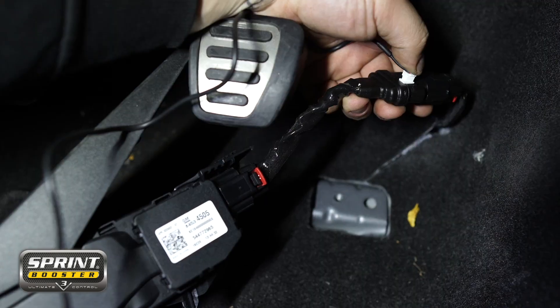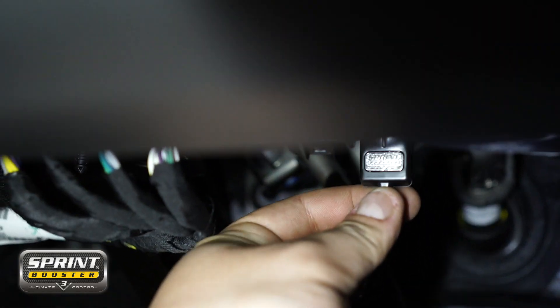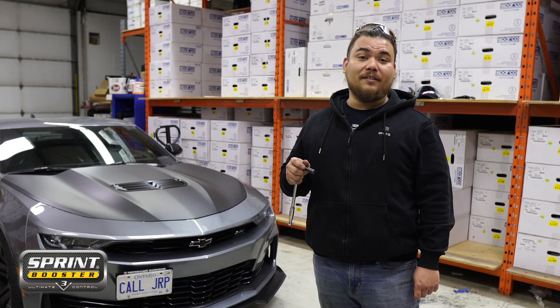Plug the controller into the Sprint Booster and route it up to your dash. Mount it on your dash with the provided adhesive and tuck all the wires away with the provided zip tie.